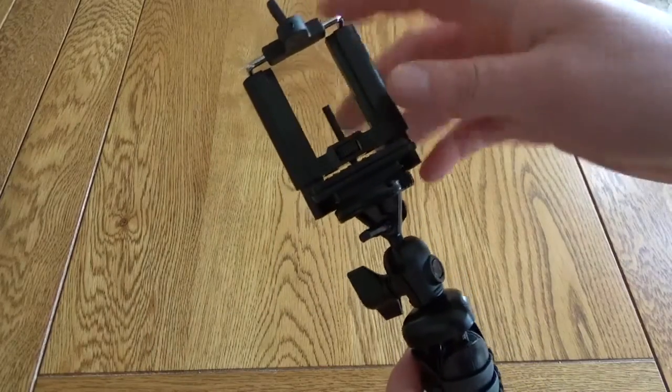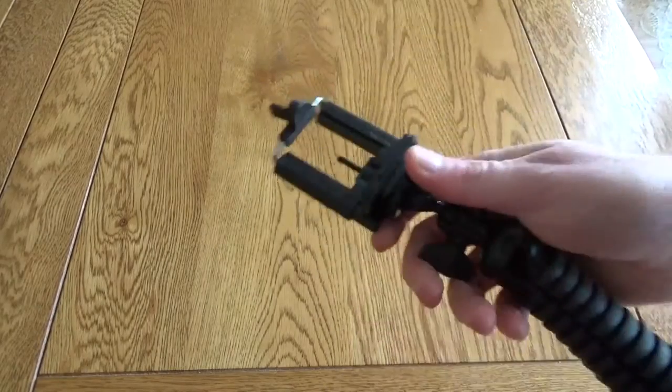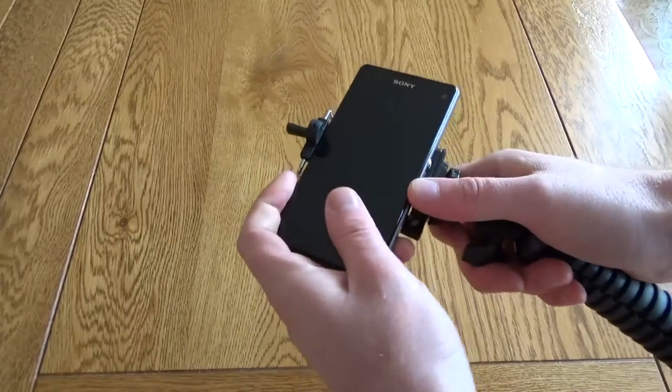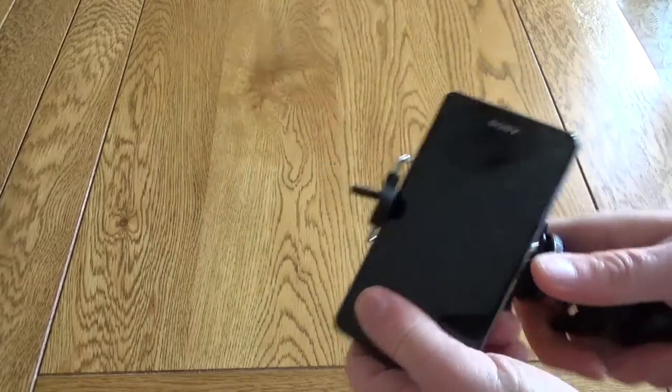You can use this with a mobile, and that's what this section at the top is for — this expands and clamps down onto your phone. It can do both small phones, such as the Z1 Compact — you just slip that straight in there, and it holds it really nice and tight.